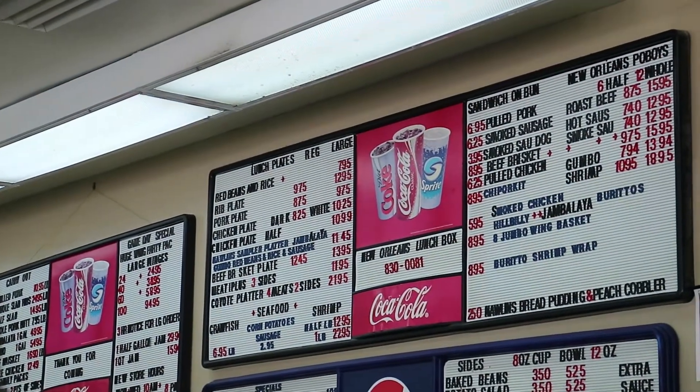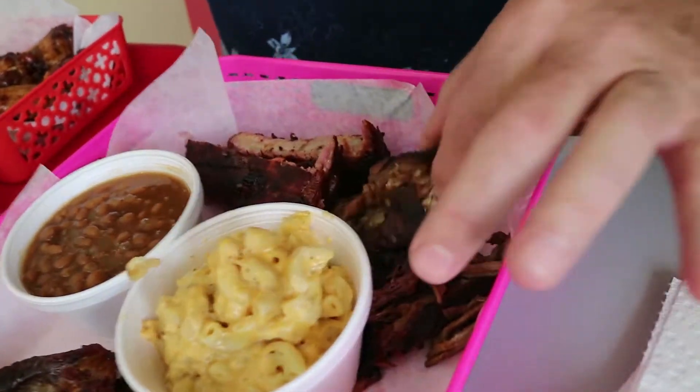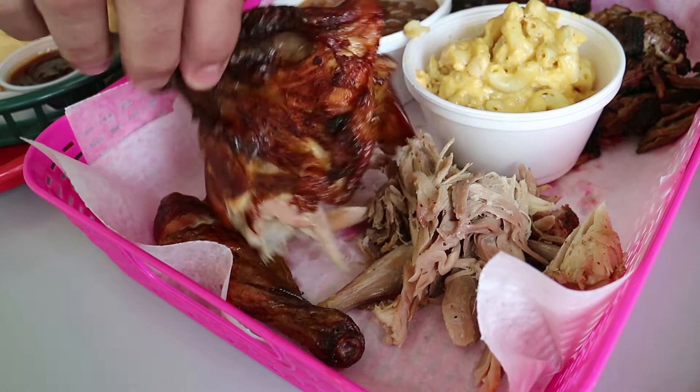Okay, Smokey Rob here. We're inside the New Orleans Lunchbox. We've got the coyote platter. We've got the ribs. We've got the brisket — looks like it's kind of a chopped, burned-end brisket. We've got the pulled pork, and we've got the quartered chicken.